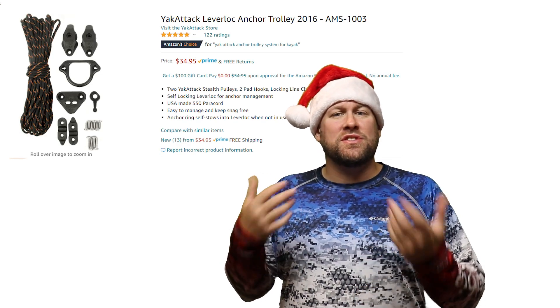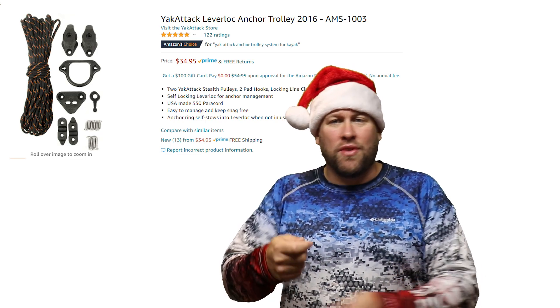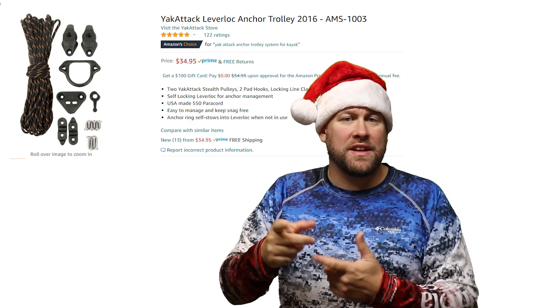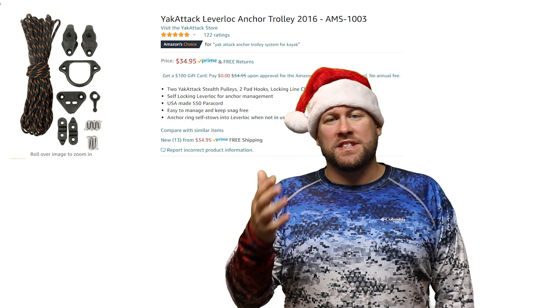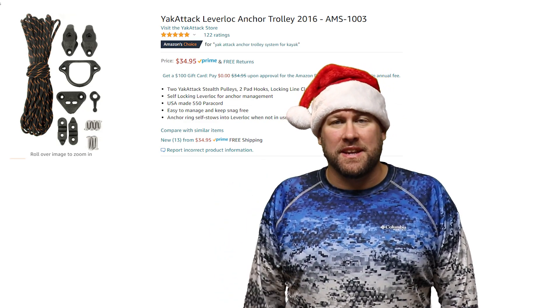Now we'll move on to gifts that are in the $25 to $100 price range. What's nice about an anchor trolley is you can simply drop your anchor off the side of your kayak and then trolley it to the bow so that you're anchored from the front, or you can trolley it to the rear and you'll be anchored off the stern. The kayak anchor trolley gives you a lot of versatility, especially when trying to anchor your kayak in current or windy conditions.